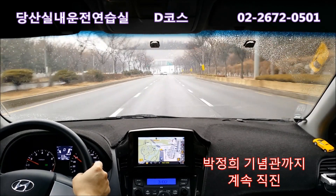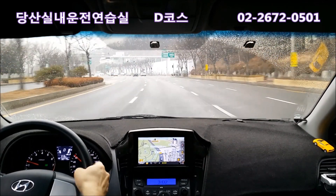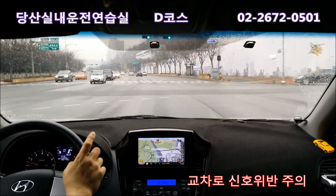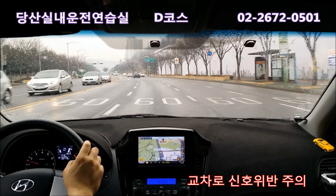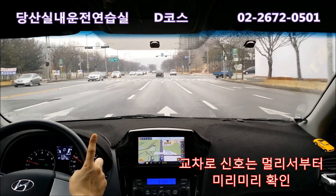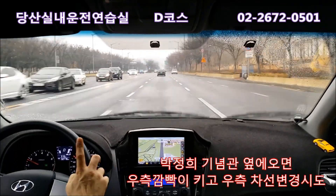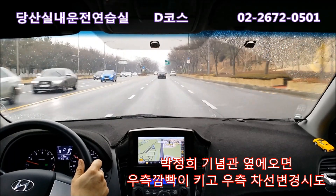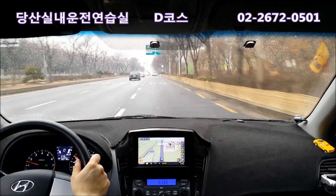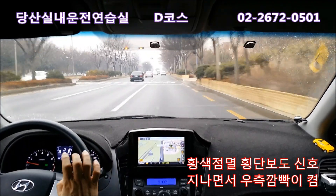제한속도는 60km고요. 신호가 나와 있을 때는 10m 전에서 꼭 한번 더 봐주셔야 돼요. 노란불이 기준이에요. 정지선 전에서 노란불 나오면 서야 되고, 안 그러면 신호위반 실격입니다. 박정희기념관 신호 한번 더 보고 가서, 지나면서 우측으로 나갑니다. 우측 깜빡이 켜고 사이드 미러 보고 30m 가다가 살짝 들어갑니다. 들어오면 깜빡이 끄고요.